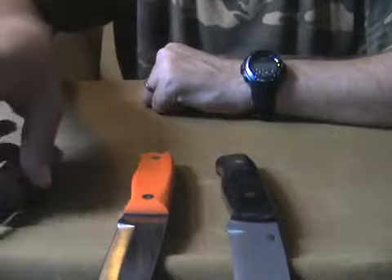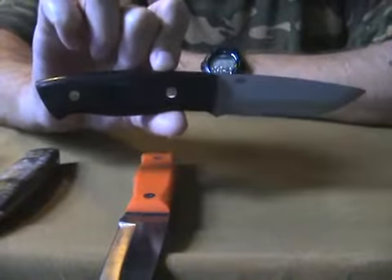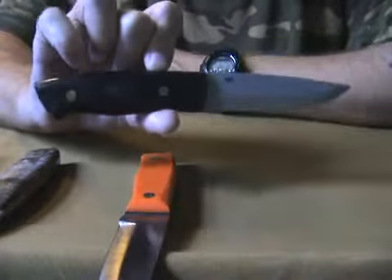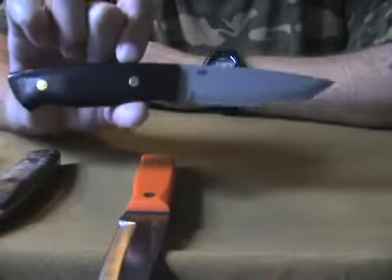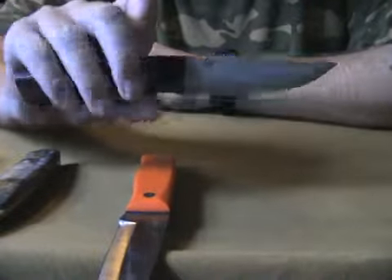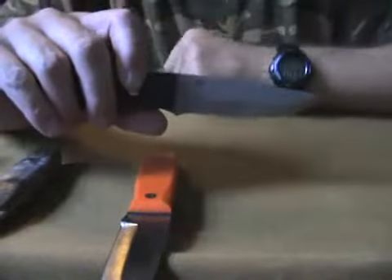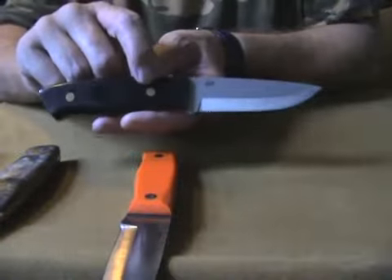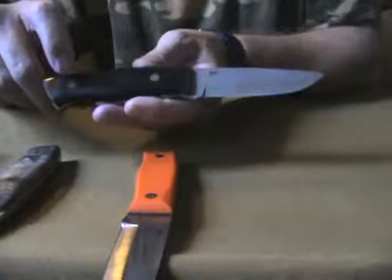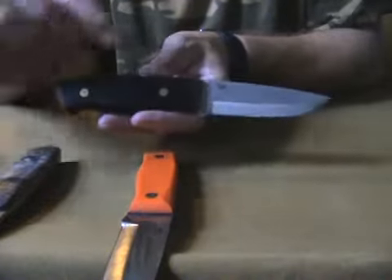This is a normal Enzo you buy from Brisa. This one has black micarta handles and a D2 blade. It's bead blasted, like the stainless version. It also has the pins on the second hole and the last one.